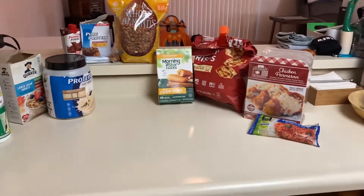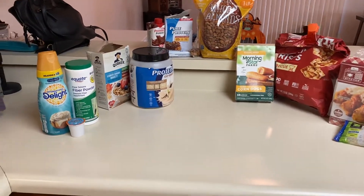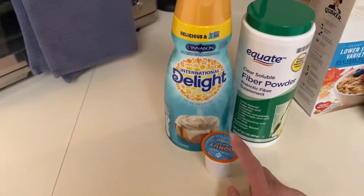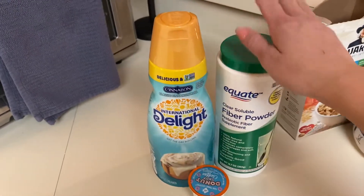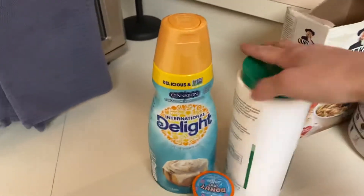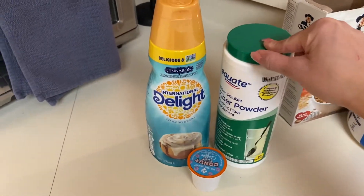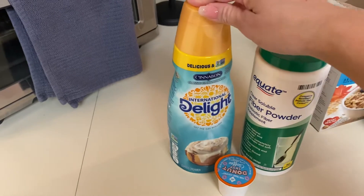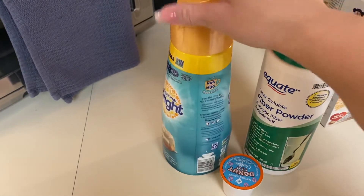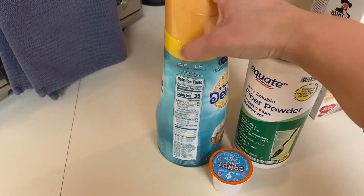The only thing that usually changes is the dinner, and then maybe something different for breakfast. I do have a cup of coffee in the morning to start off with. I put two teaspoons of fiber into my coffee for extra fiber. And then I just put a splash of the International Delight Cinnabon — it's not sugar-free, it's not low in fat, I just literally put a splash in it for some flavor.